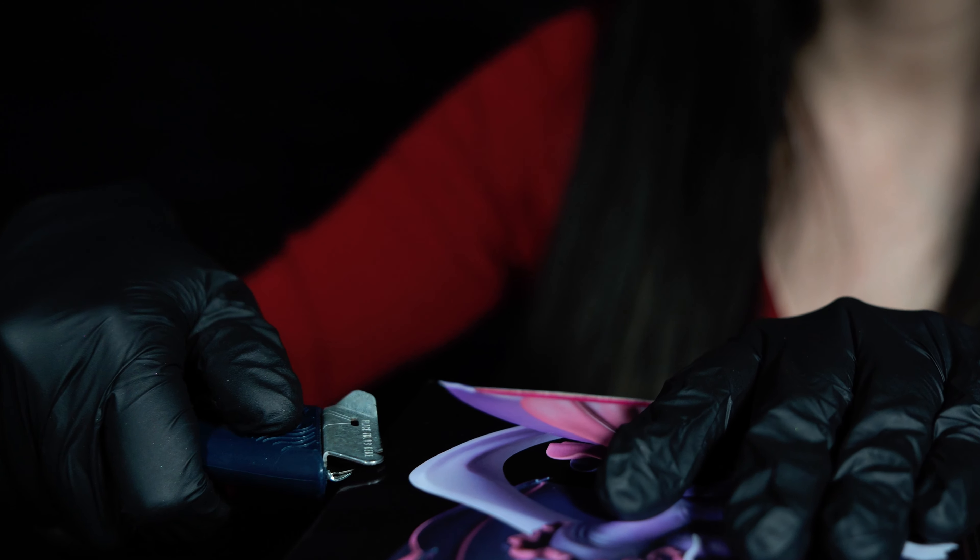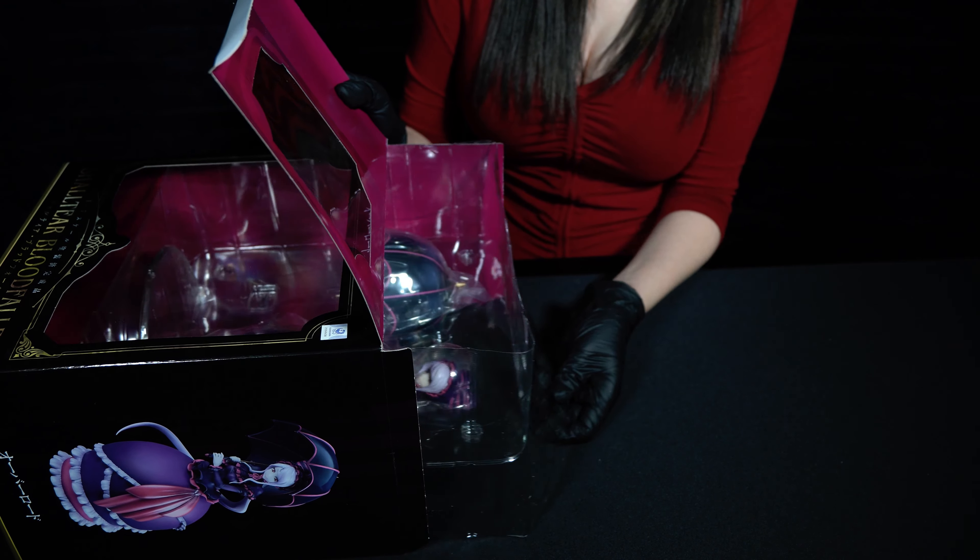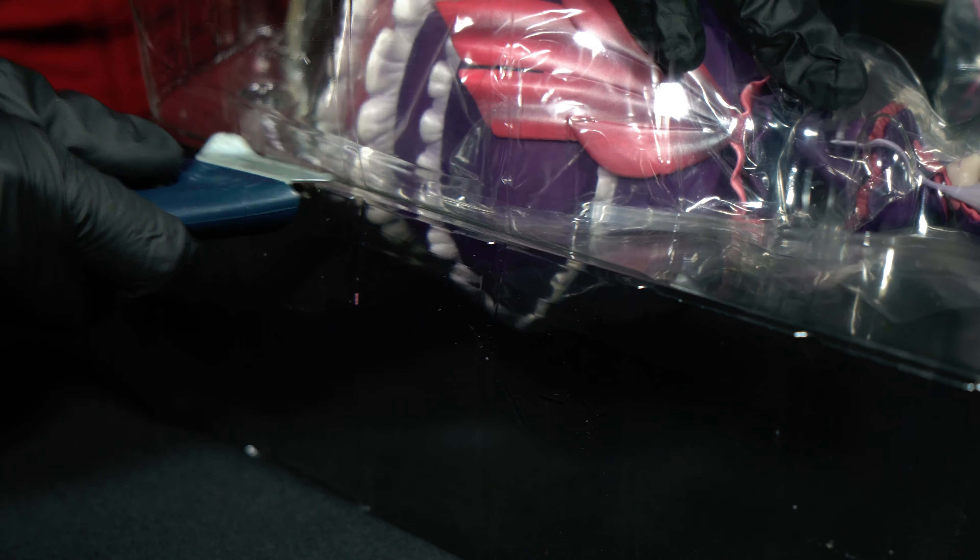We got this figure lent to us by our friend Brandon to unbox for our channel, and it is Shalltear Bloodfallen from the anime Overlord, and he's probably never going to see this statue again.